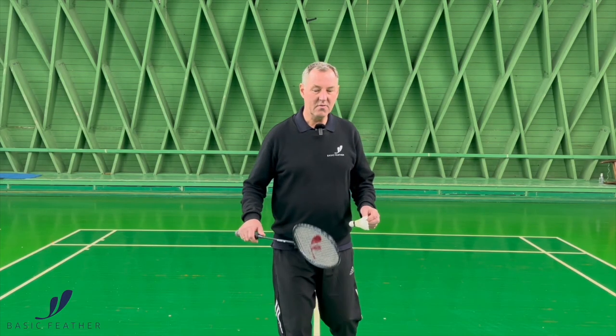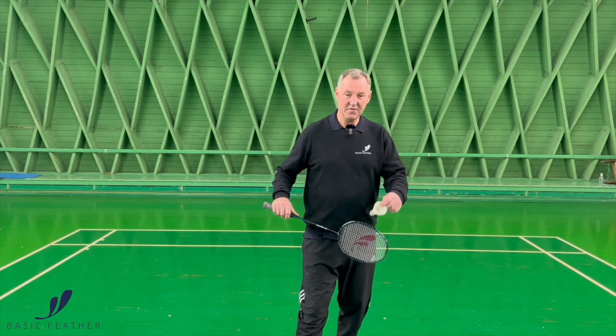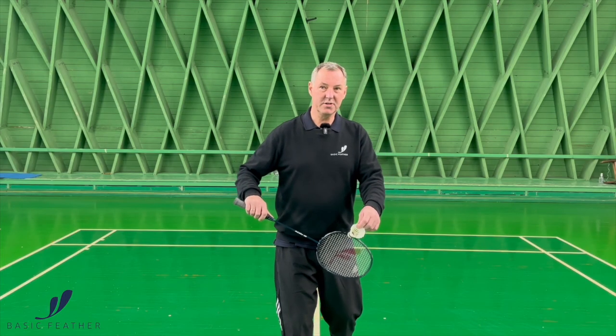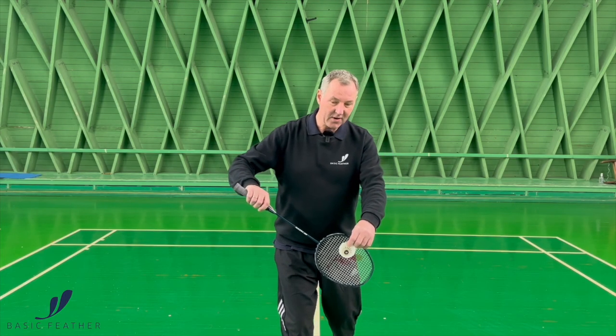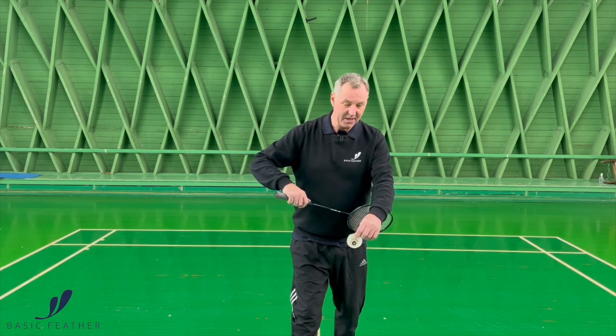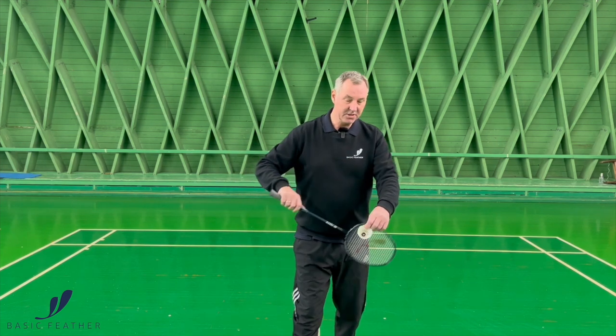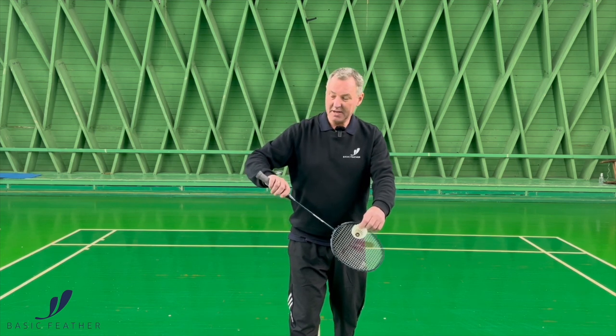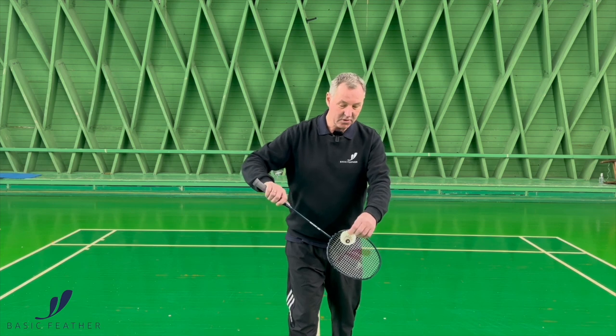In terms of your racket action when it comes to your flick serve, there are, in our book anyway, two options. Obviously you can take your racket a little bit further back — that will give you a little bit more action to play with. Or the second option is that you can tighten your grip and use your fingers in order to make that flick serve very, very short.